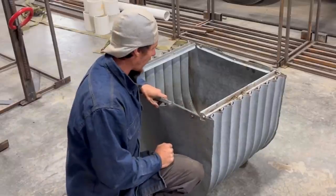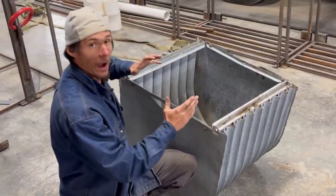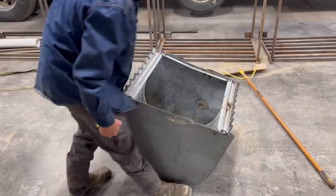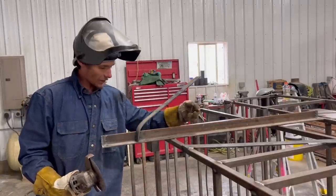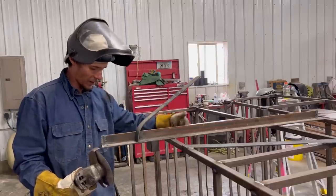Bob's had this old galvanized thing kicking around for a while and he's envisioned it as a flower pocket. So I'm going to start off by pulling some measurements. We got about 27 and three quarter this way, and 24 and a half. So we're going to cut our four pieces of metal and then we're going to do our torch work. We're using a bunch of old drop that Bob has, so I'm going to have to clean it up, cut off some of the stuff that's welded to it and get it all prepared, ready to weld.